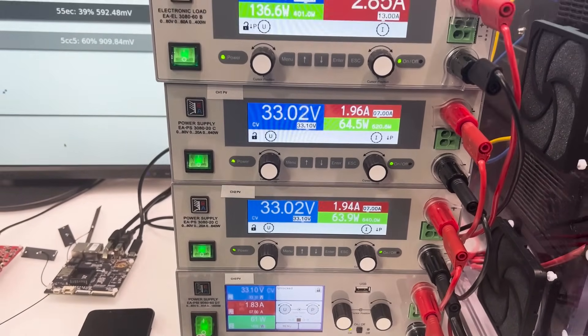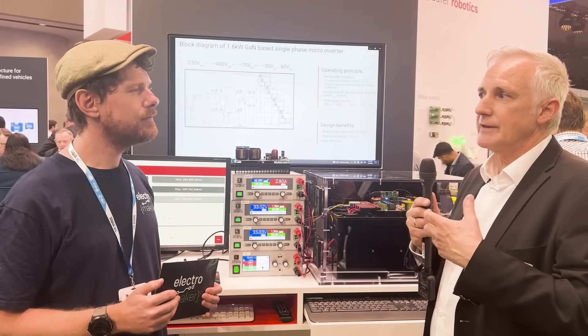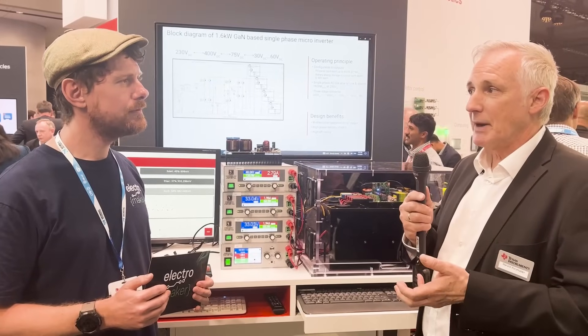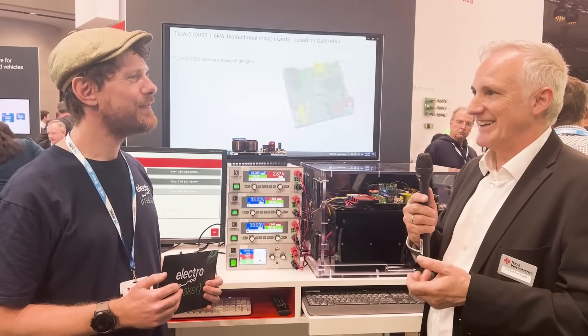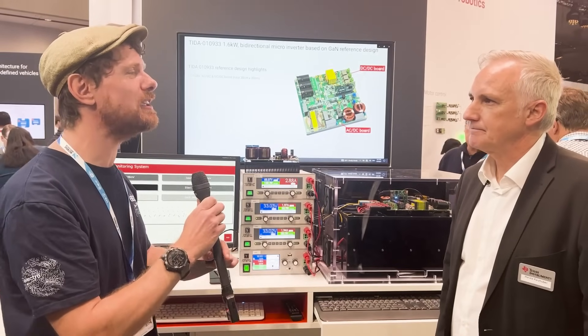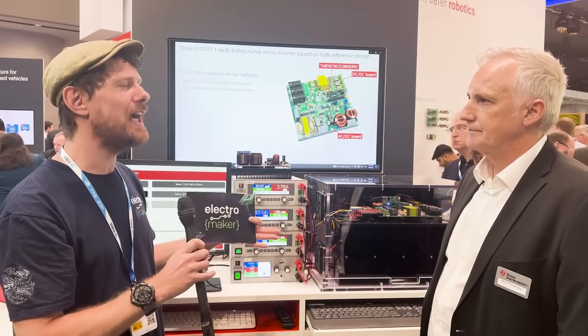The output of that system is generating up to 1.6 kilowatts, which could then feed some of the household equipment you have, like the heat pump that we are going to talk about a little later. And just before we move on to that, there was one aspect we discussed before filming that was quite interesting: this design is using GaN technology, a term we're hearing more and more of these days for good reason.